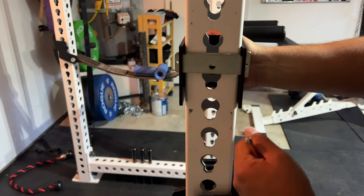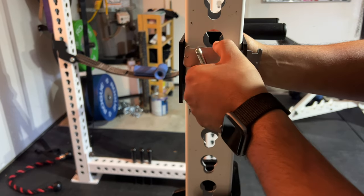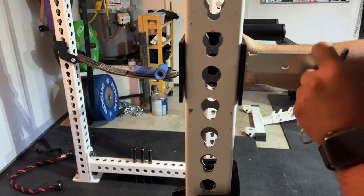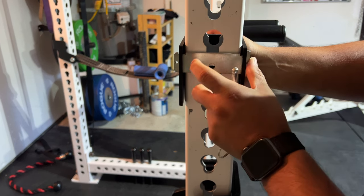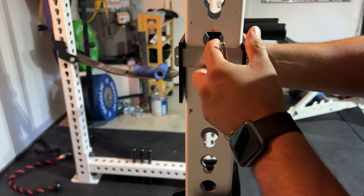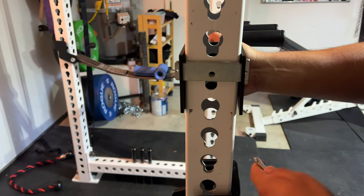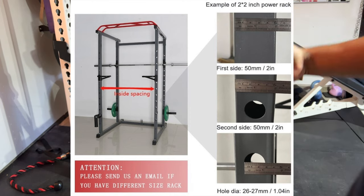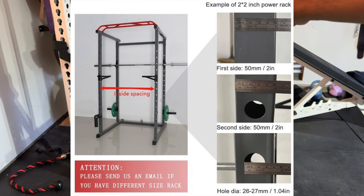Especially for someone who's on a budget and maybe doesn't have the highest quality rack — whether you have a 2x2 or a 3x3 — this can definitely fit your rack. What's also cool is that the owner of this company said that if it doesn't fit your rack, you can contact them and they'll make you a custom one.